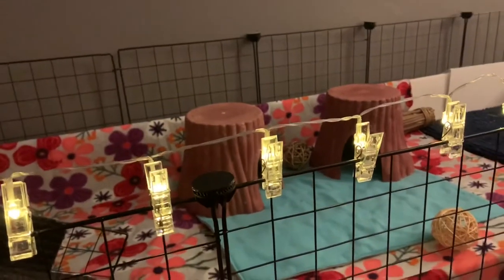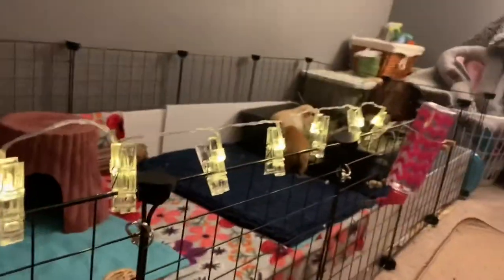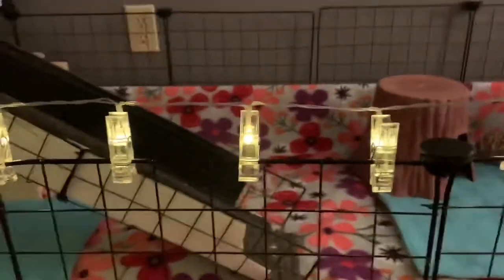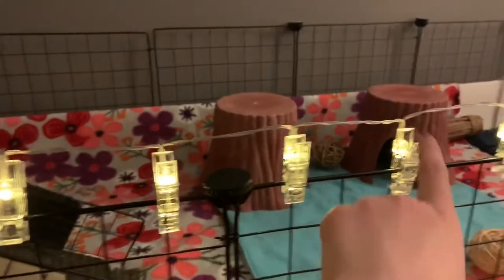The next thing is something that goes on the outside of the cage. I like to use these lights, but you can also use a pom-pom garland or anything else that is pig-safe — meaning it's high enough so they can't reach and chew on it. I really like these lights because they look super cute in the dark and very twinkly.